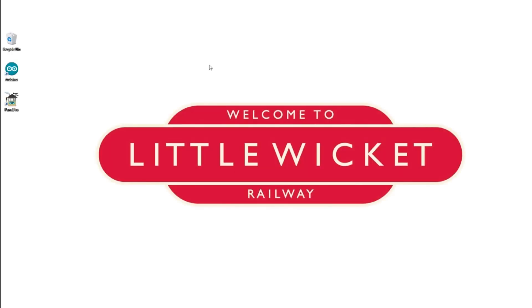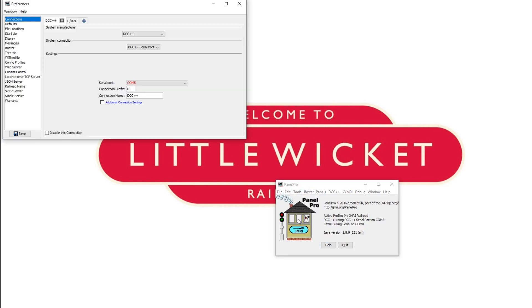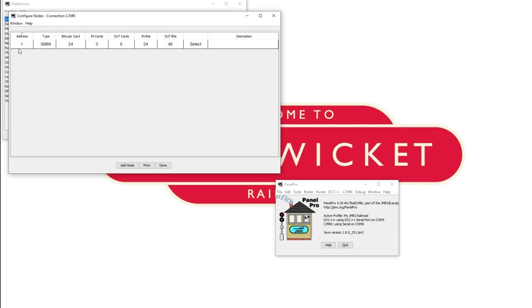In this step we'll create the signal in JMRI. First make sure your Arduino software is closed, because otherwise there can be a clash when JMRI tries to communicate with the board. Once you've closed it, open up JMRI Panel Pro and check that your connections are set up — go to Edit, Preferences, go to CMRI and check that the correct serial port is in there, that you've got the right baud rate, and that you've got a configuration node on address 1.